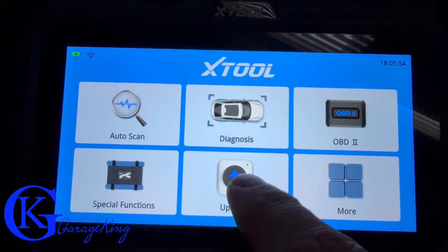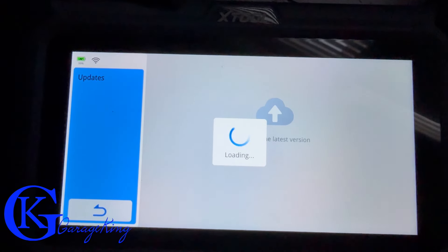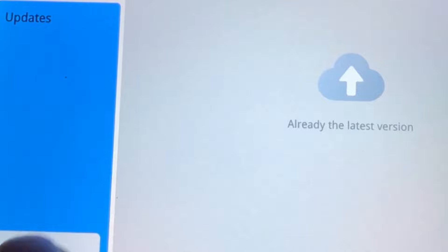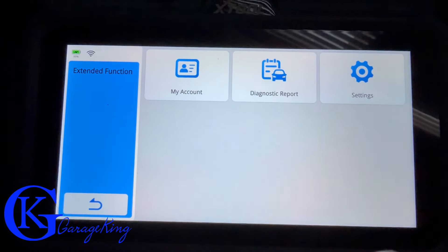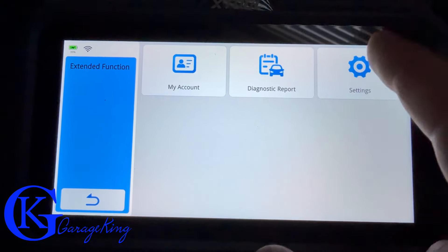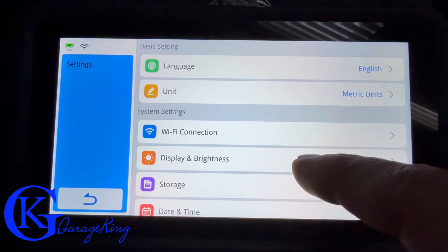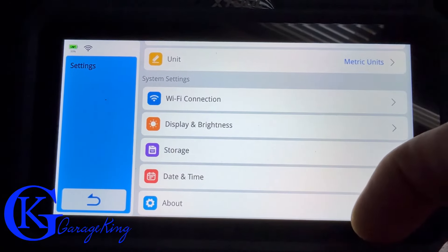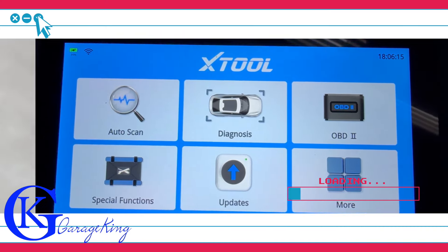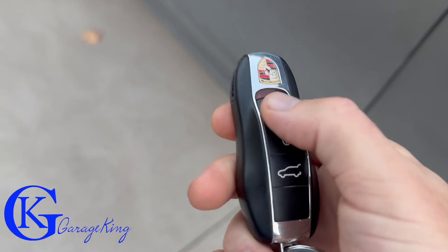I'm scrolling through the resets so you can see them all. We can also check for updates — and since we just updated, we are on the latest version. Under 'More,' there's your account, diagnostic report, and settings. In settings you can adjust Wi-Fi connection, brightness, date, and similar options.